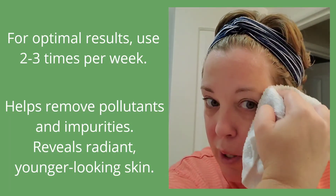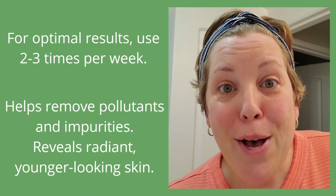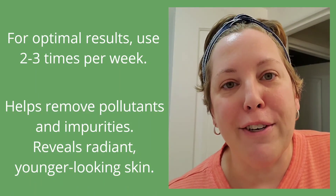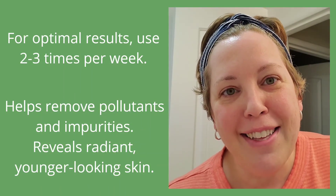It feels really good to get it nice and clean again. So there you go — a little bit of a glow! Next I'll follow up with a moisturizer, and that will be it. Thanks for coming along on my little self-care this evening. Bye!